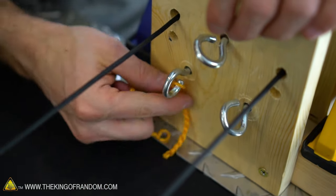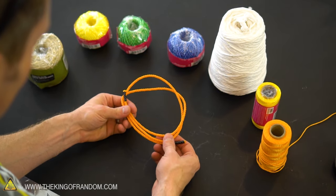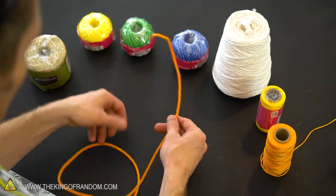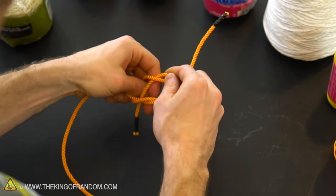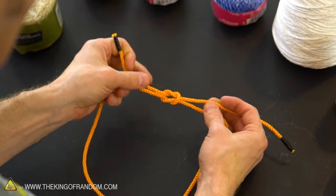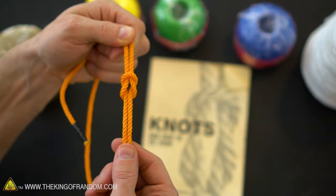Let's check out what we've got — a nice piece of orange cordage. That looks really cool guys, that is completely legit, and this is one you can practice tying your knots with. For example, very quickly we can make ourselves a little square knot. Cool thing about this knot is it's like two loops pulled together. That looks pretty cool.